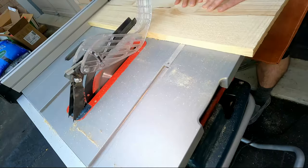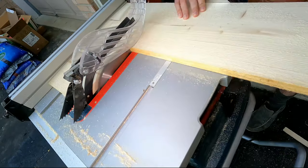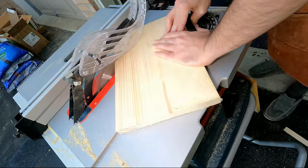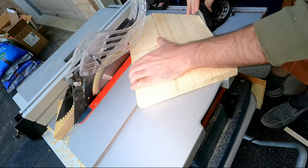Good morning everyone! Happy Saturday! Today I'm building a birdhouse, probably the most disorganized project by far. Mainly I'm building this to practice my table saw skills. Other than that, I have no reason to build this.